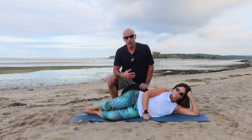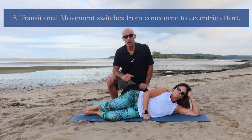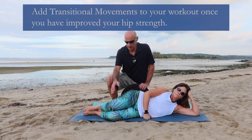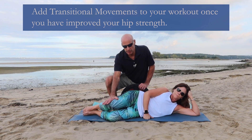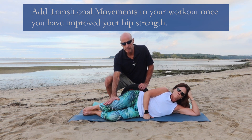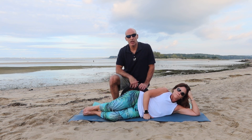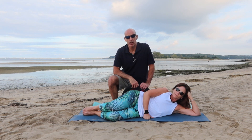In this video, Cheryl and I are going to show you how to do a clamshell with a transitional movement. A transitional movement means I'm going to keep constant pressure on Cheryl's knee as she brings it up and releases it back down. There's one — constant pressure — two — constant pressure — and three. So that's a clamshell with a transitional movement.